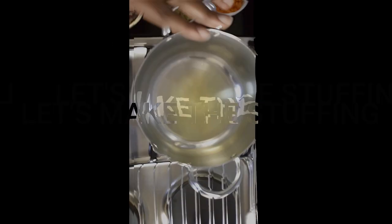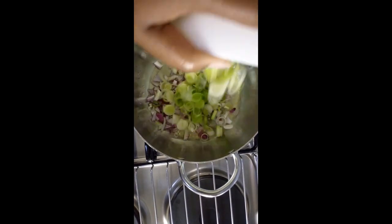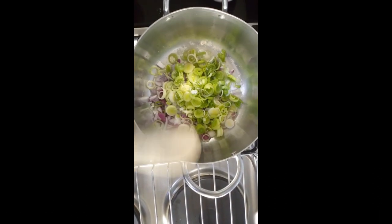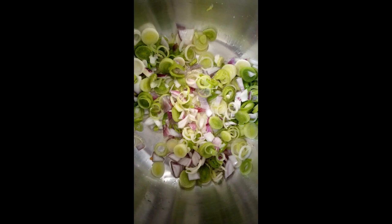We've already put some oil in the cooking pot, so we're going to straight add the onions — that sizzle always sounds so good. Then we're going to put the leek, add a dash of salt, and give it a stir. We're going to cook this until it's translucent, just until caramelized.